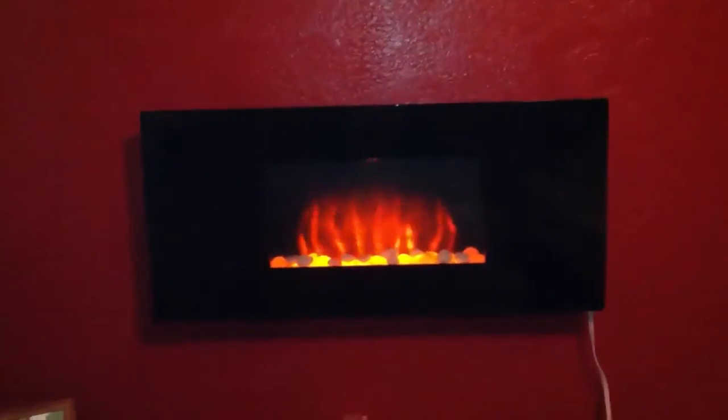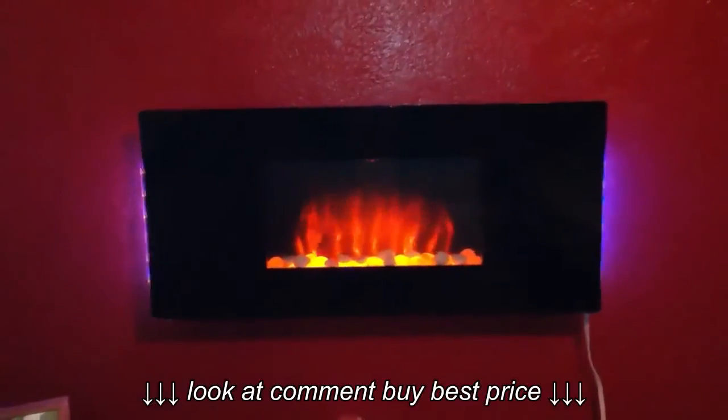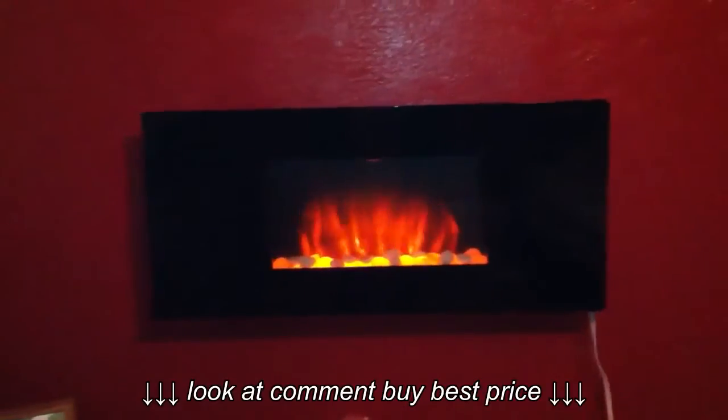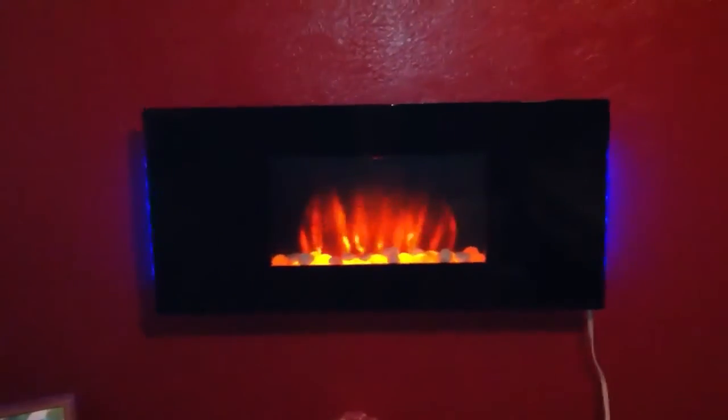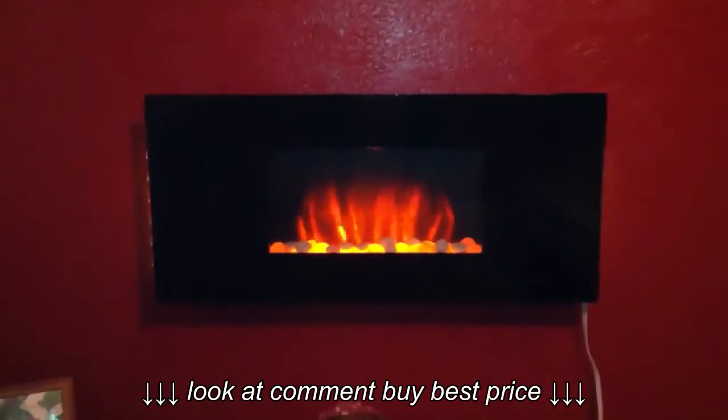I recommend it to anybody. I'm sure you can pick these up at more places than Meyers — Meyers just had it on clearance after Christmas. Thanks for watching my video; I hope I helped you in purchasing your fireplace!